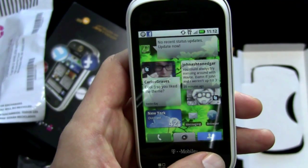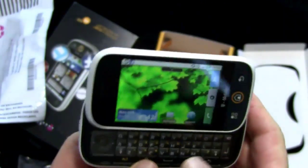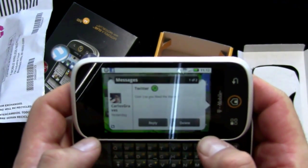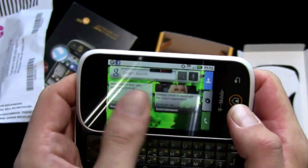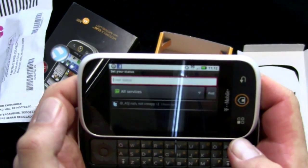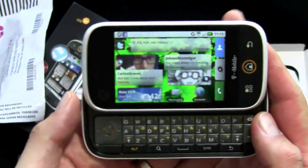Alright, so it's a first look. I'm going to dig into this — I'm very curious. I got a preview of Moto Blur at the launch event, but I want to actually play around with it for a while. When I scroll it goes side to side — a little bit of lag there. We'll give it time to catch up to all the syncing. Here's the Twitter app — I can set my status and post either just to Twitter, all services, or just to Facebook.